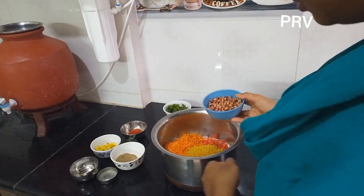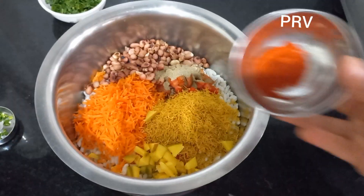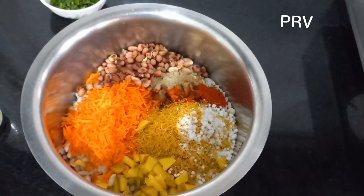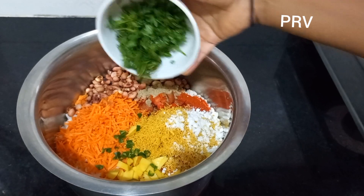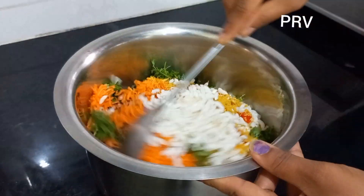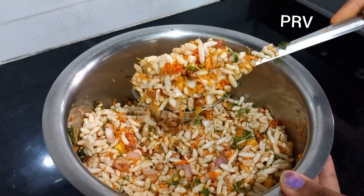Now we're ready to fry the peanuts. You can add raw mango pieces — this is optional. Add the chat masala — very important for street style Bale Puri. Add kashmiri chilli powder, salt, green chilli, and lemon juice. Now we are going to mix all this together — add chat masala and half spoon lemon juice. We will add street style Bale Puri.